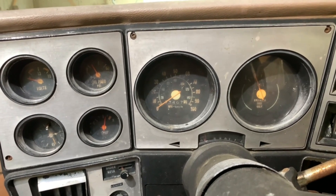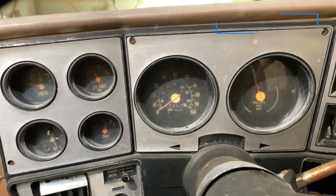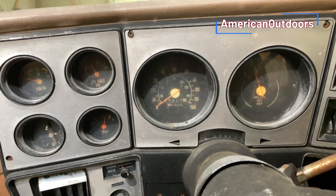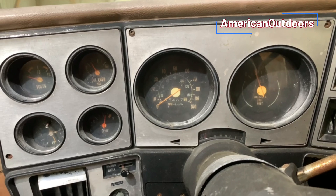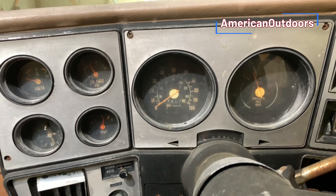This episode of American Outdoors is focused on a series diagnosing and repairing the gauge clusters of GM trucks and cars from the 60s, 70s, and 80s.